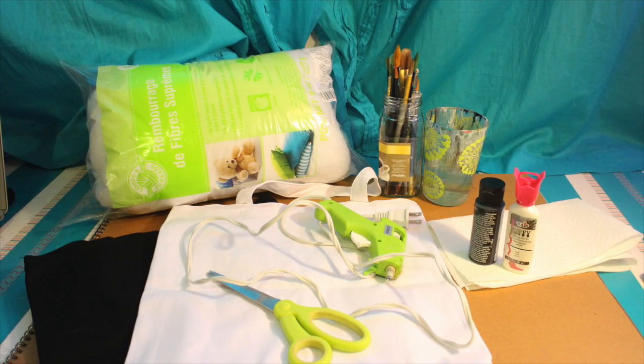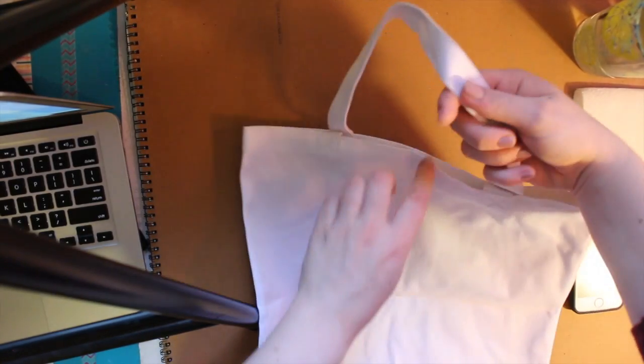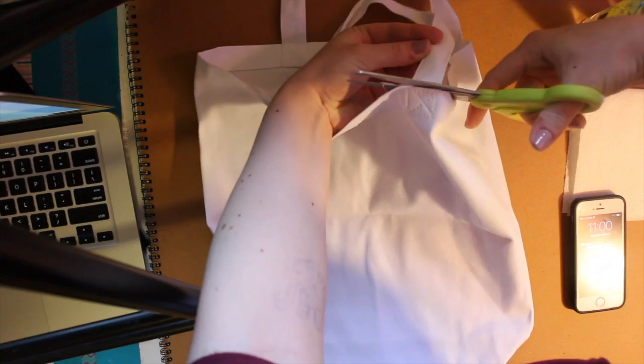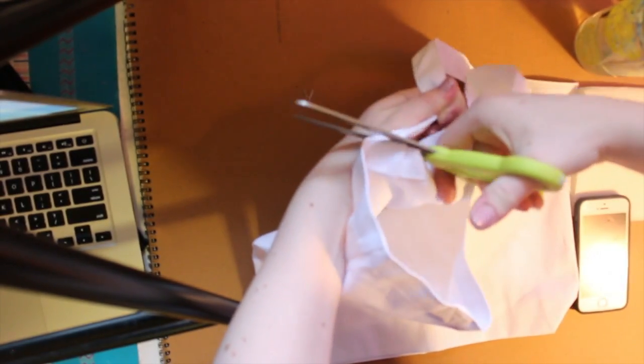So this is what the tote bag looks like before you start doing anything to it. Mine has these kind of weird curved edges at the bottom. The first thing you would do is cut off the handles, because you won't need those — unless you want a pillow with handles, that's alright.